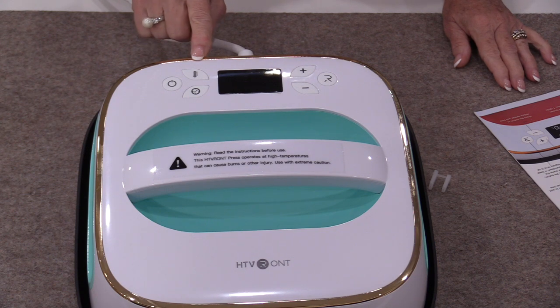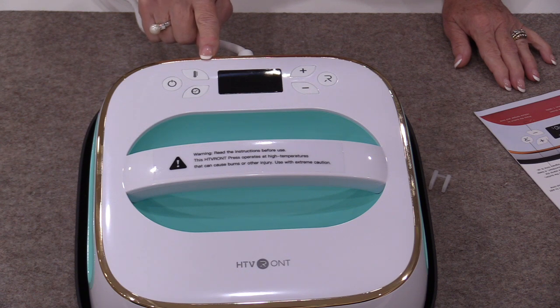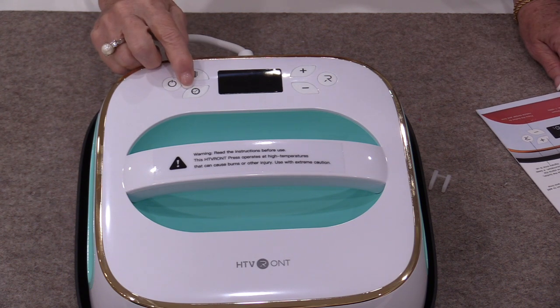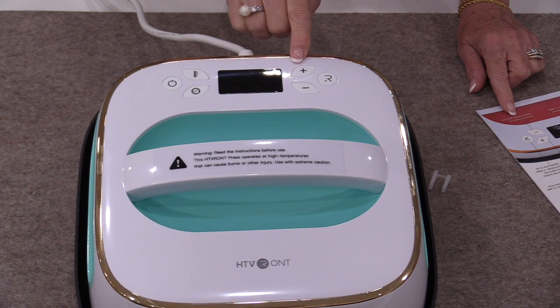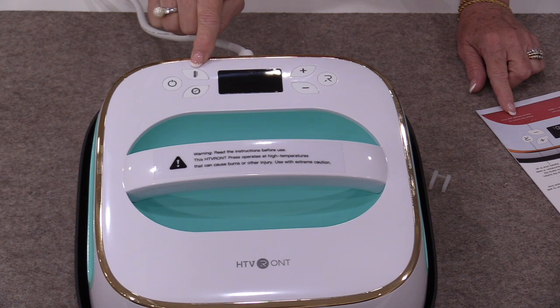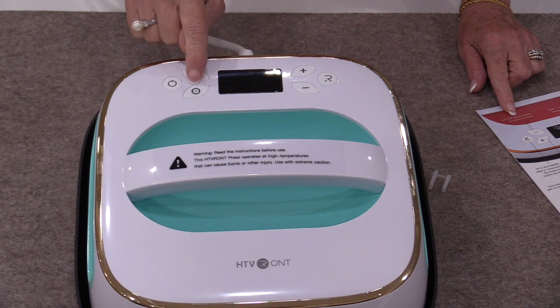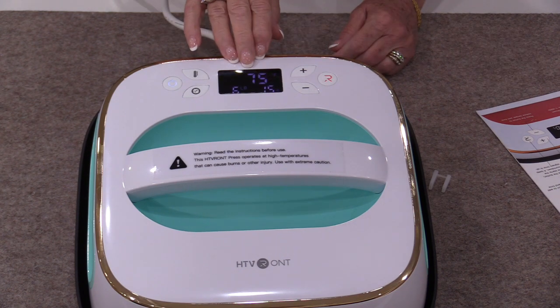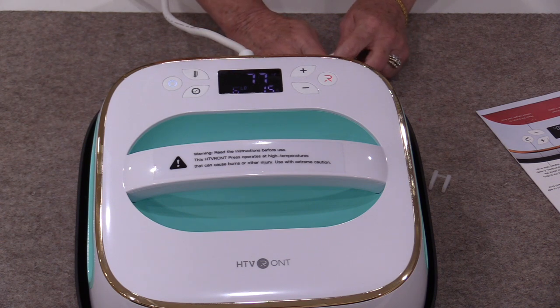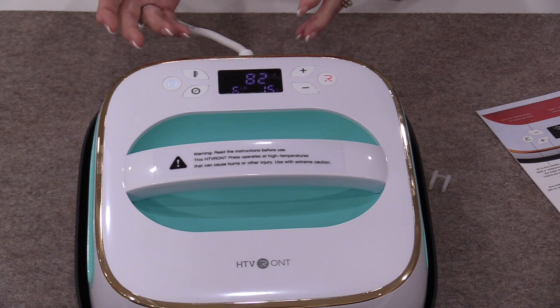We do not have a steam setting and we have to set the temperature that we want. So we do have an on-off button, a temperature button, a timer, and positive and negative controls which help set how high the temperature is going to go and how long the timer is going to go for. Then we have a start button and that start is going to help that timer countdown.